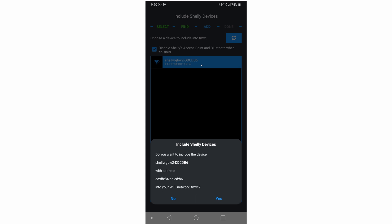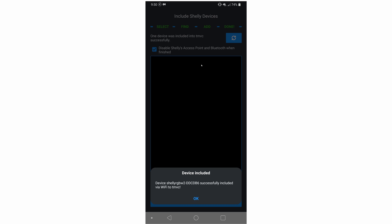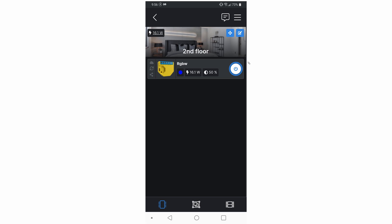It will ask if you want to include the device — go ahead and click yes. Click on finish when it's done. Here's the confirmation that the device was successfully added. You can name it whatever you want; I'll just name it RGBW. Click on an image you want displayed — I'm just going to keep it simple with the controller image. If there's a firmware available it will tell you, and go ahead and click update if you want. It takes a while, within about five minutes, and then you can finally control everything. You can turn it on and off instantly, or if you want more control click on it — it will give you options like colors, effects, pulsing effects, everything.